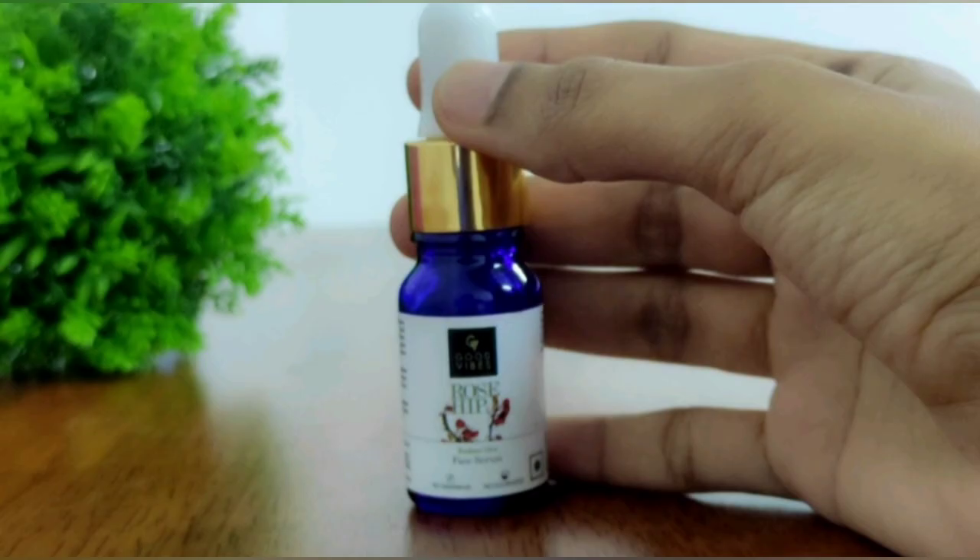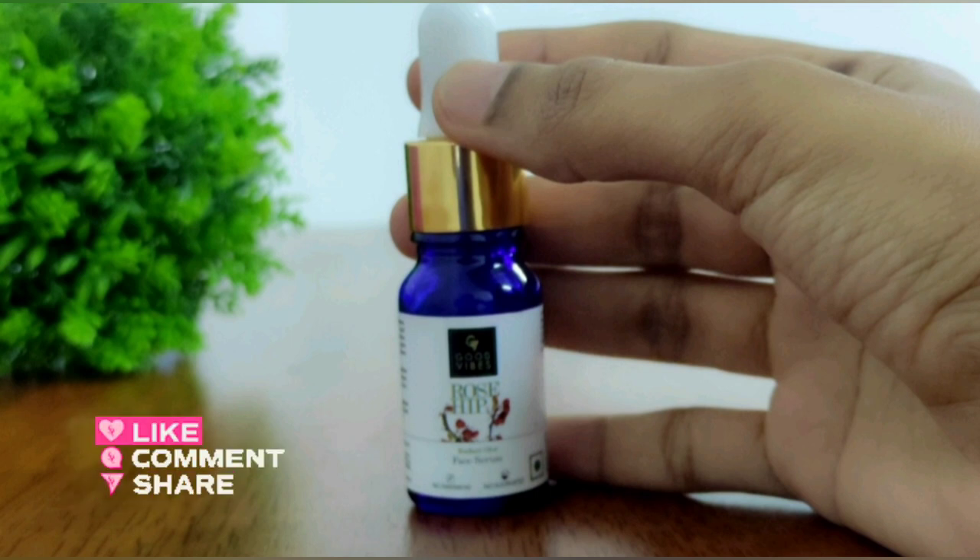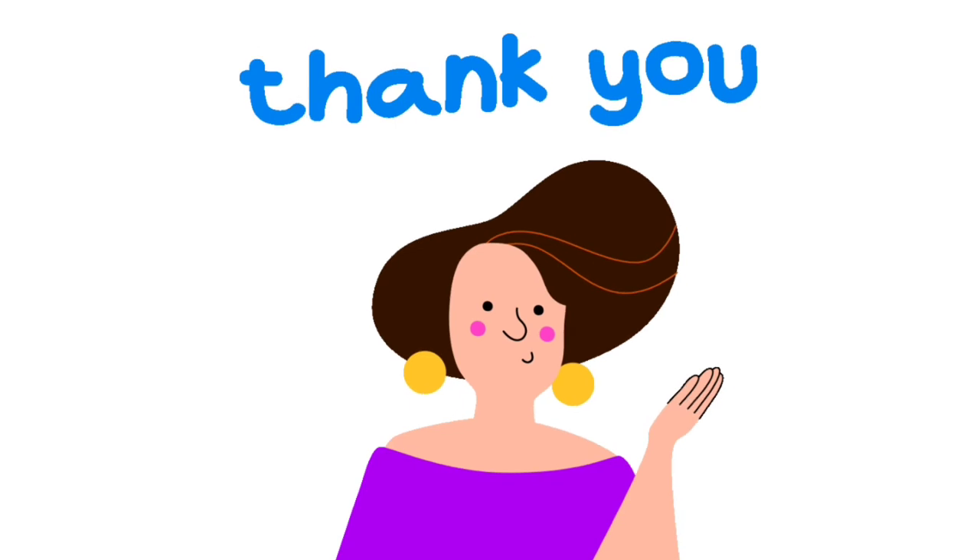If you like this video, please like, share, and subscribe and support our channel. Thank you so much for watching.